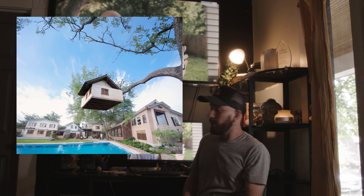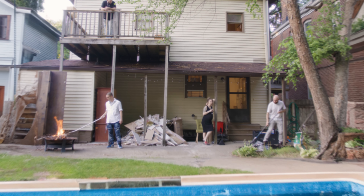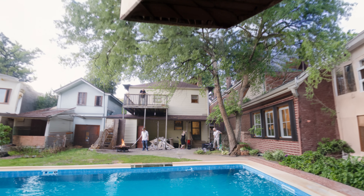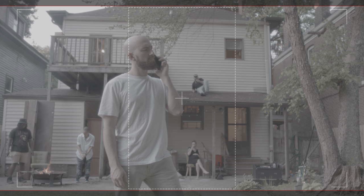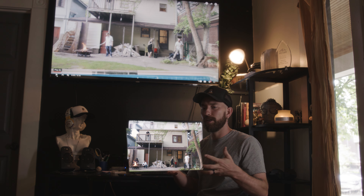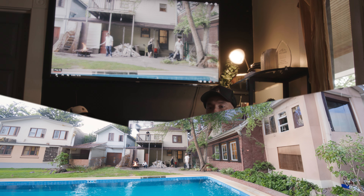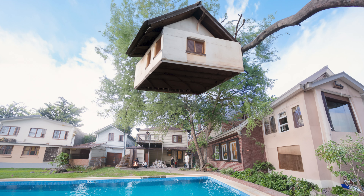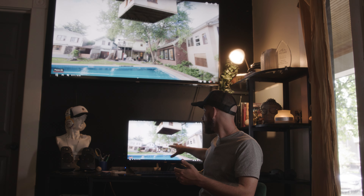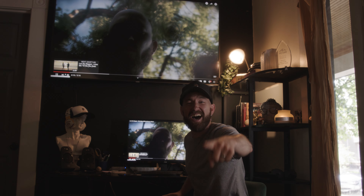I used generative AI on Photoshop to create the scene right here — the zooming out scene. This little square right here is the only thing that's real, and then outside of that I just told Photoshop's generative AI to fill the space. I kept expanding the space until like a 20K file, and I told it to make a neighborhood, make a sky, make a treehouse — and that's what it filled out around the actual house. All of this is not real.